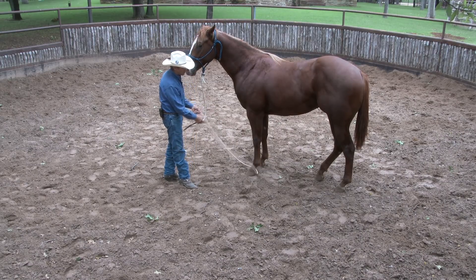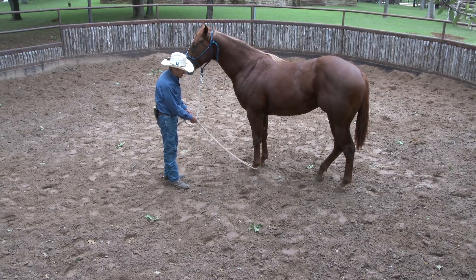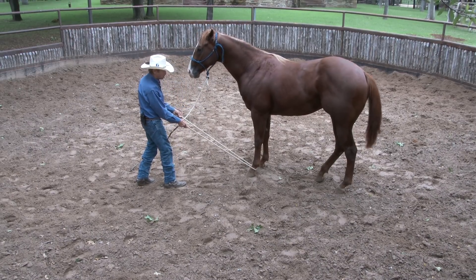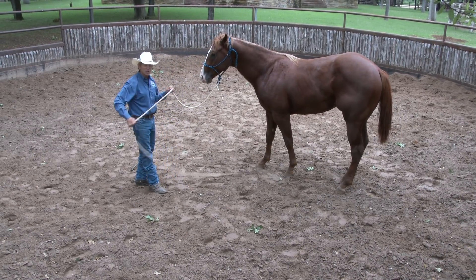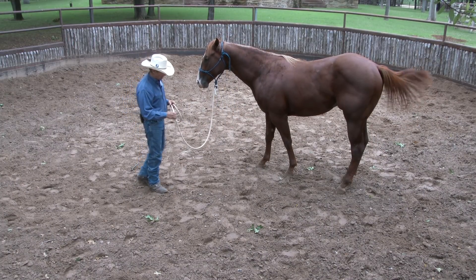People always say to me, 'Craig, how do you start picking up the feet?' This isn't a bad way. Remember, we've already been scratching his cannon bones. Watch me just put a little pressure, and as he picks it up, I just give it right back today. Not asking for too much, too fast right here.